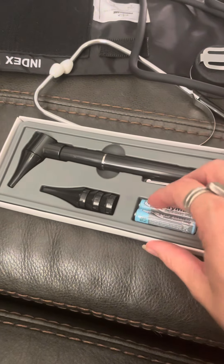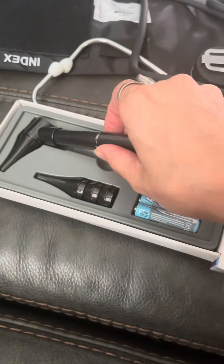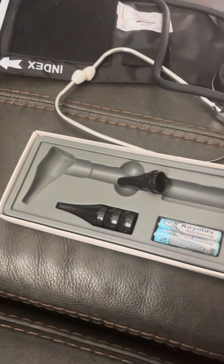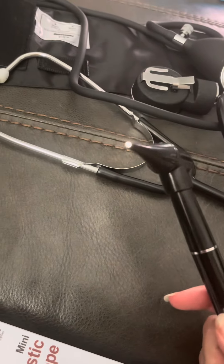Then we've got the otoscope. It comes with two batteries and three extra tips. You just push this to get that light.